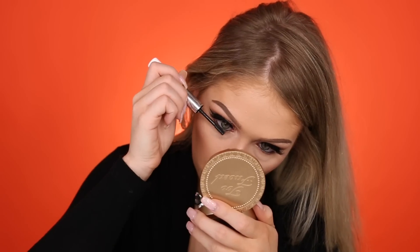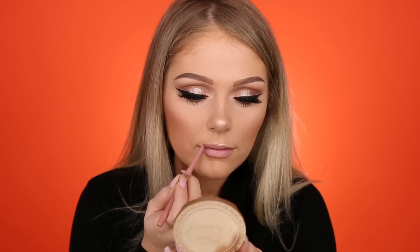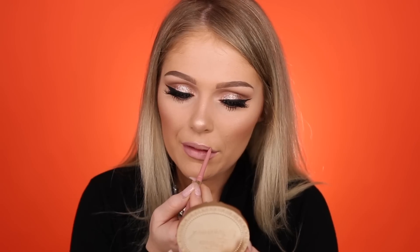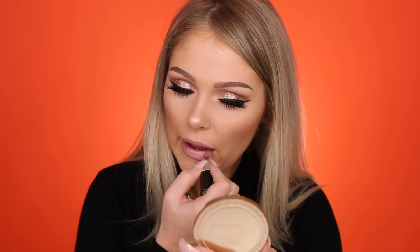Then I'm just going to finish up the eyes with some mascara. And then last but not least for the lips I'm going to go in with my favorite lip combo of the moment. I'm first going to start with a liner — this is from Stila in the shade Pink Moscato — and I'm just going to go ahead and line my lips. Then going in with MAC's Blankety Lipstick, and then topping it off with the NYX Viva Glam Lip Gloss in the shade VIP.